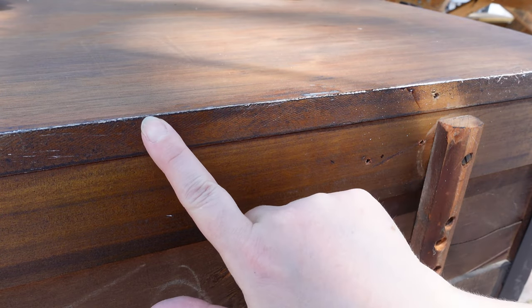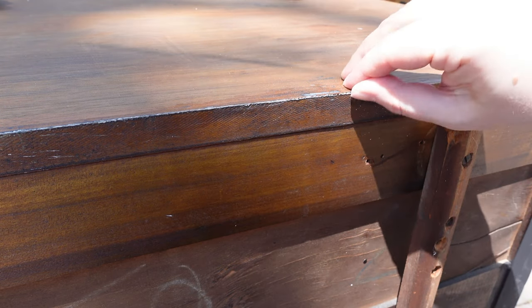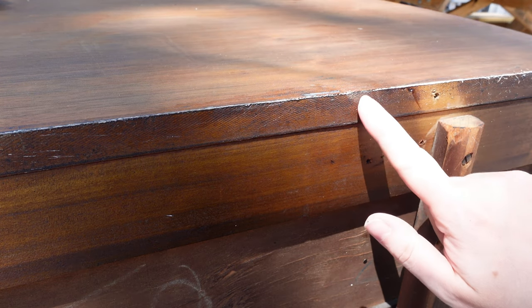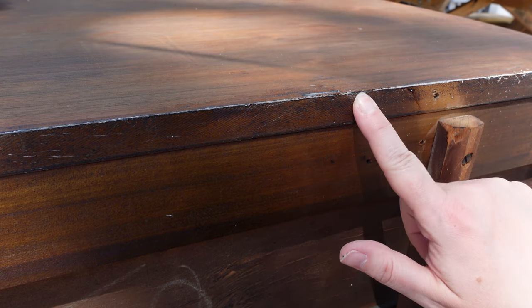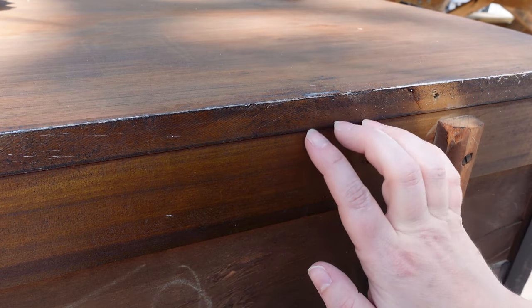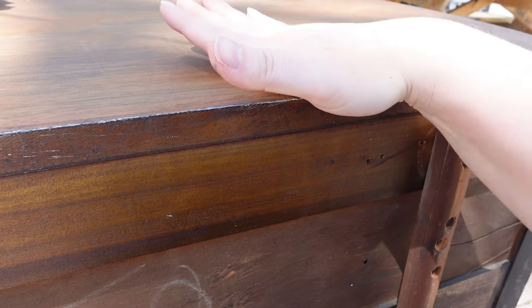By looking at the back here, I can see that I have a thin sheet of veneer. I still have some paint there but we'll hit that with the sander quickly. You can see right here — this is not a full piece of wood; it doesn't go all the way down. The veneer stops right here, so this is pretty darn thin.